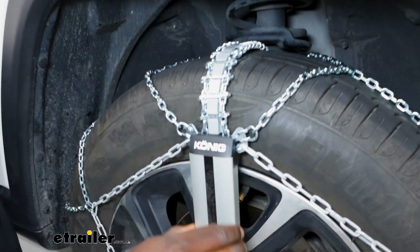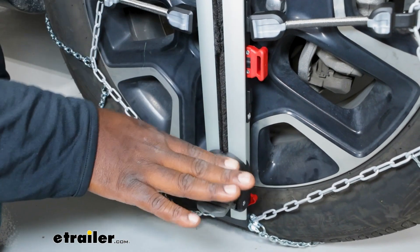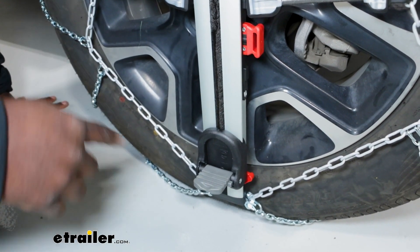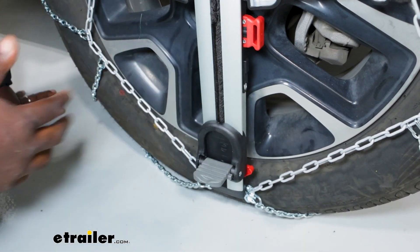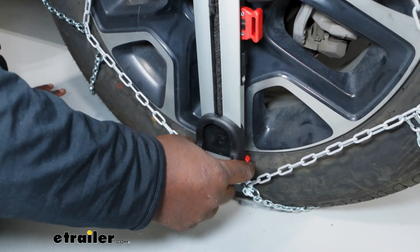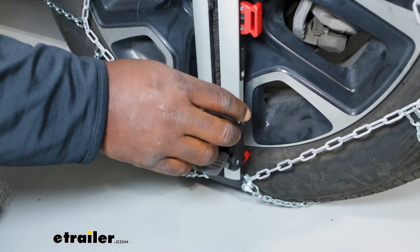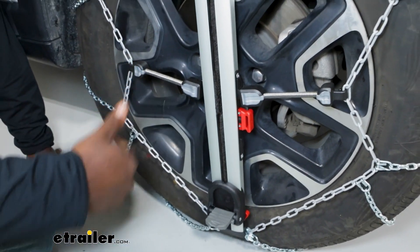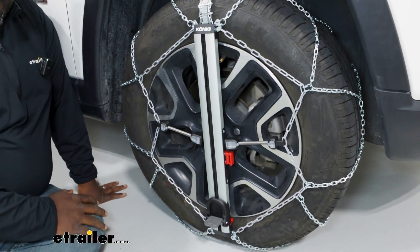Taking a closer look at the Easy Fit system, this lever is what you're going to press down to tighten the chains before you roll forward. To remove the system is just as easy as setting it up. You're going to press the red levers on the side of the black housing and it'll release the tension from the red cable on the rear of the tire, and it'll raise up so you can just pull it off and remove it.